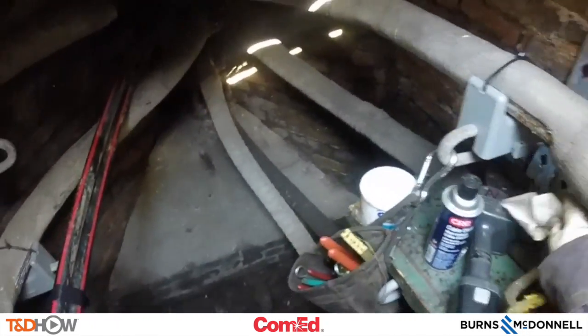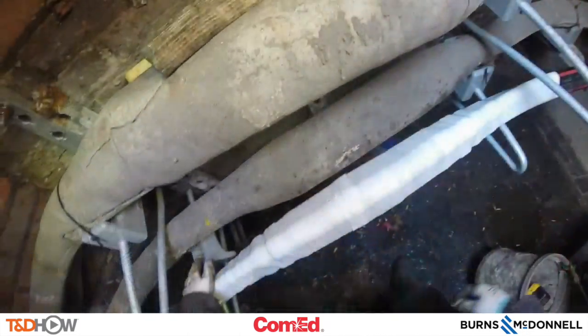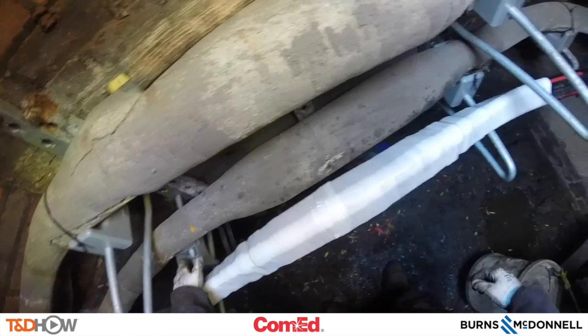Our participating utility again was Commonwealth Edison, and this video was sponsored by Burns and McDonnell. I am Jim Ducart with TND Howe Videos. Thank you so much for watching.